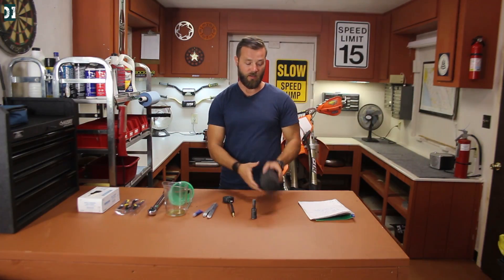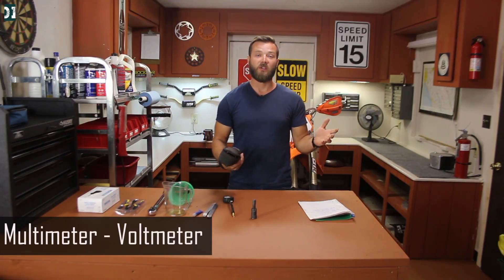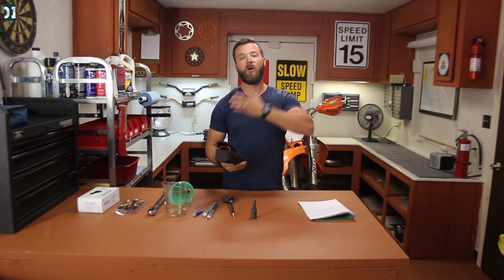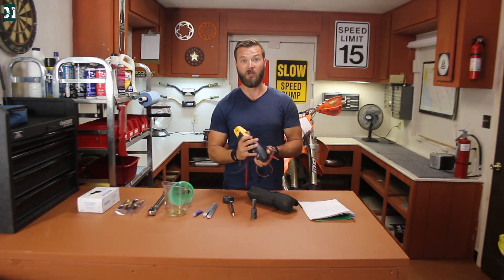That's about it for maintenance tools. What I also highly recommend if you have trouble with your bike is to get a multimeter or voltmeter. When you lose a spark, the first thing I'll do is change the spark plug. If I still don't see any spark after changing the plug, I'll go all the way back to the stator and check if my stator is fine — and the only way you can check it is to have a voltmeter.